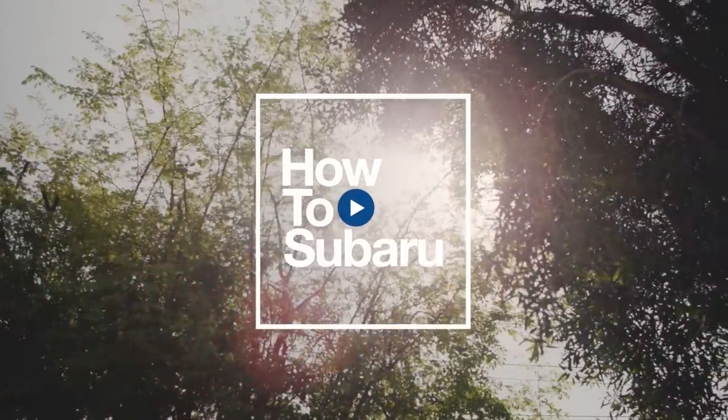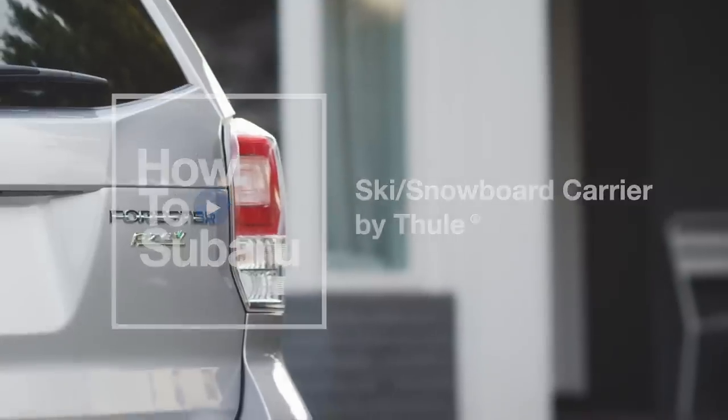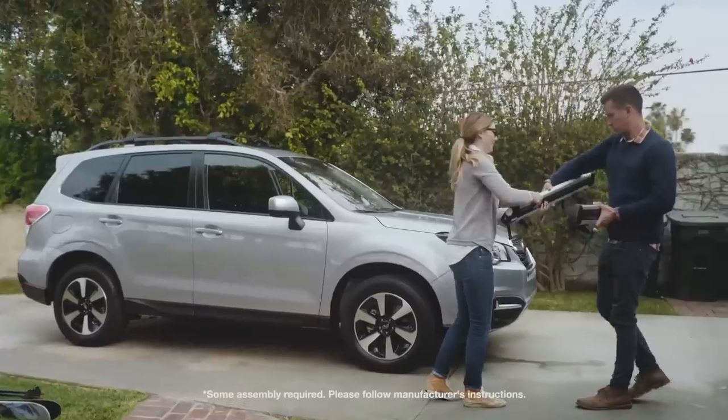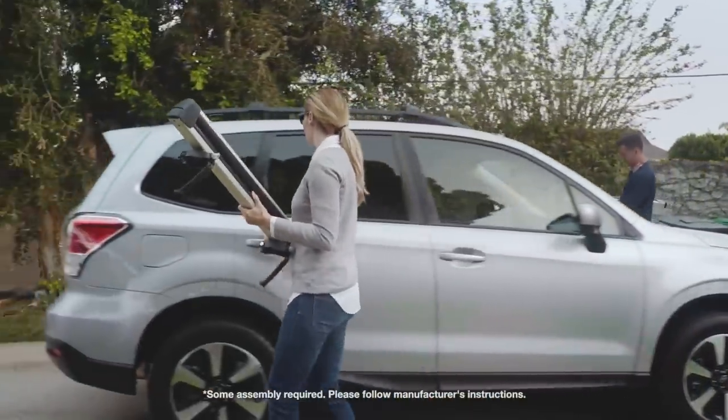For many, the first and most important piece of aftermarket equipment for a Subaru is a rack for carrying skis and snowboards. The Subaru Accessories Ski Snowboard Carrier can carry up to six pairs of skis or four snowboards and is very simple to both install and use.